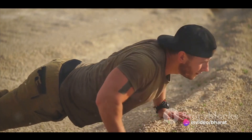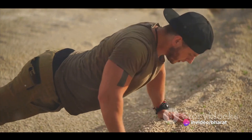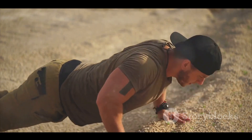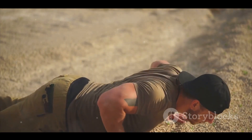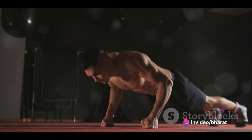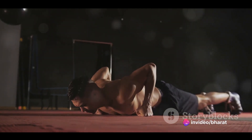Remember, like any high-intensity exercise, plyometric push-ups should be performed with caution, especially if you're a beginner or have a history of joint issues. Always prioritize form over speed and listen to your body. If you feel any pain, stop immediately. Plyometric push-ups might be intimidating, but with practice, they can take your fitness to the next level.